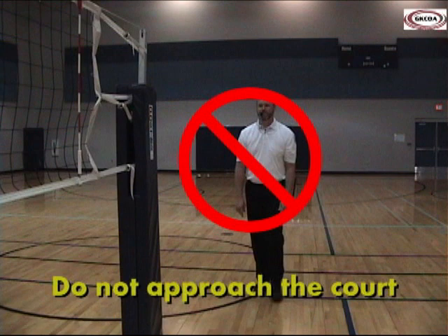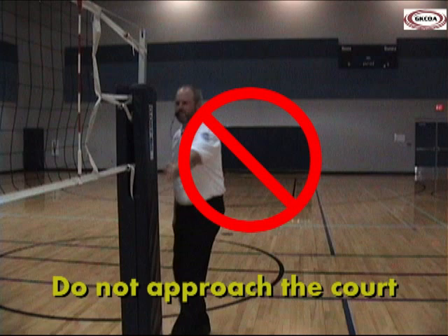The second referee does not approach the court when making the call, remaining at their normal position. The first referee awards the point if there was no conflicting call and signals the fault if it was not apparent. The second referee mirrors the point signal but does not repeat the fault signal.